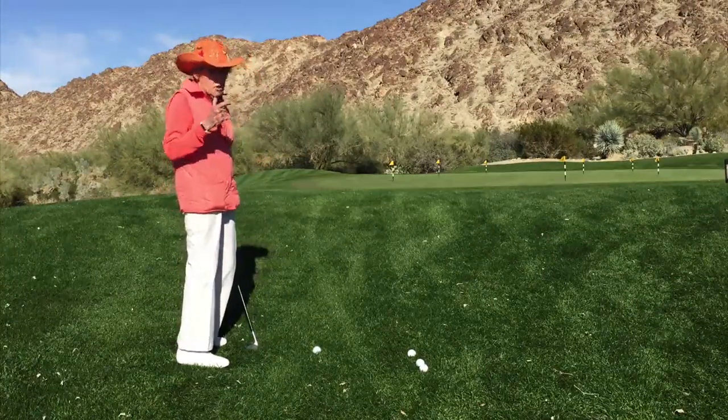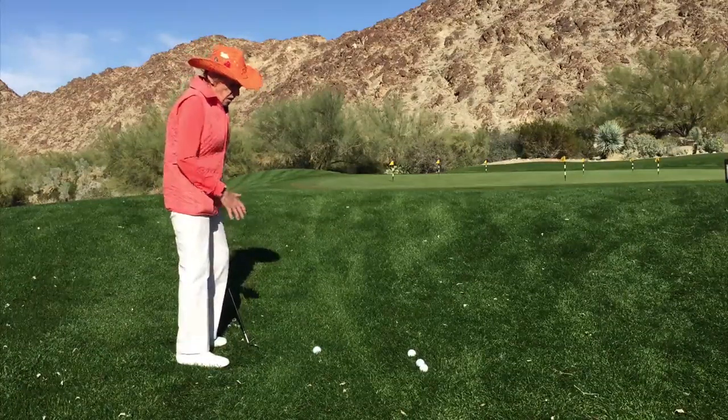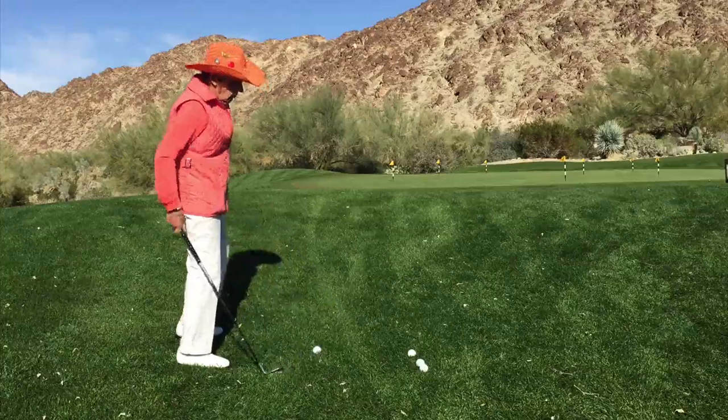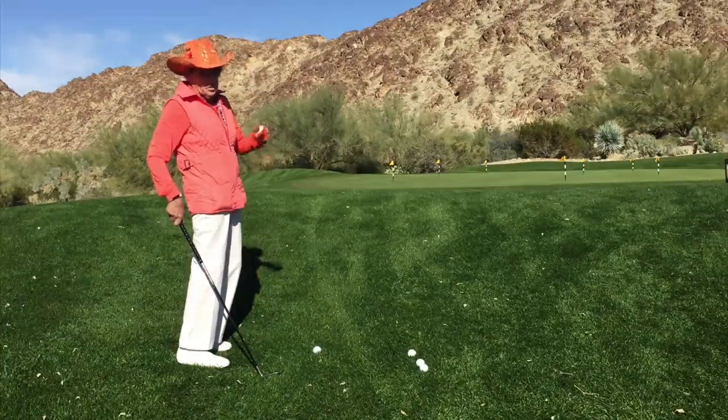You're going to have your weight approximately 50-50. But since I'm on a little of an uphill slope, I'm going to put a little bit more weight to my forward side. If I put too much weight to my back side, I'm going to give the appearance that I'm trying to lift the ball up in the air — and we don't want to scoop it. We want to get down on this shot, and that's what produces the ball up in the air.